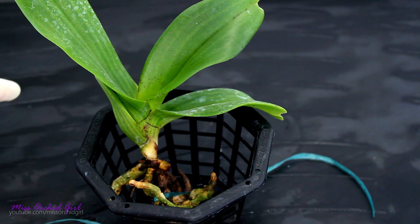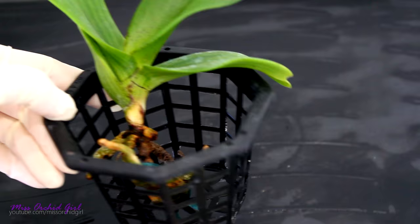So until this orchid creates new roots I need to be careful with it. But everything is very ventilated, very aerated, and that's what I'm looking for.